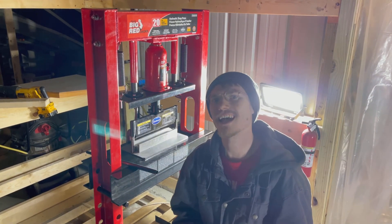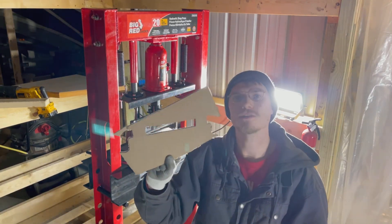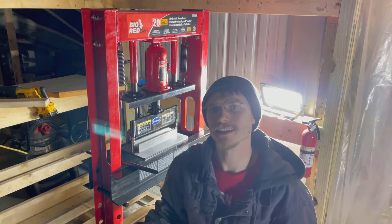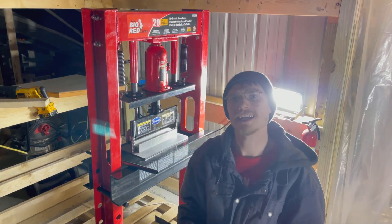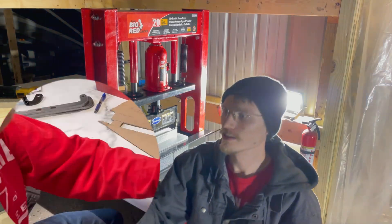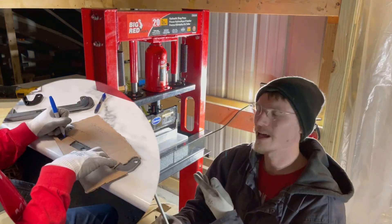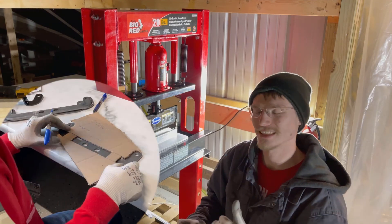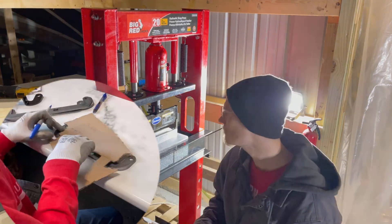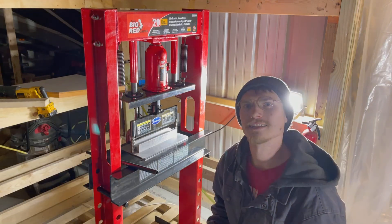Now that we got some brackets cut out and cleaned up, I made a stencil here so I could outline where I need to break on each of these brackets. Right here you can see me just outlining on the brackets the inside and outside bend points, so that when I put it into this press here I know exactly where I need to clamp down on. So let's go over to the press and I'll bend a bracket to show you how it works.